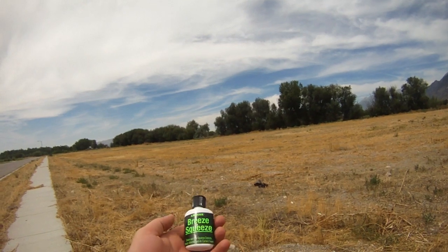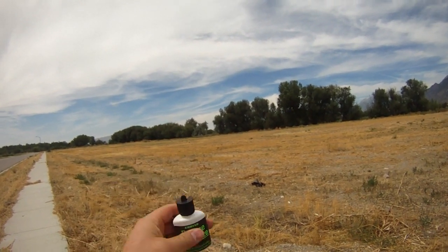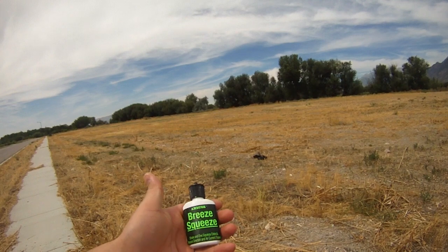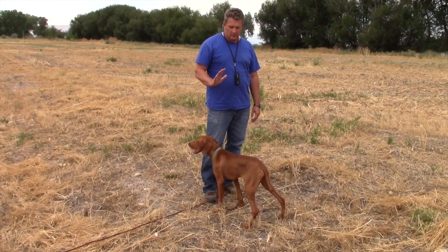When doing dog training, it's important to give your dog every advantage you can. One thing we'll be using today is the breeze squeeze — it's a powdered wind detector. When hunting and training, make sure to work your dog into the wind when possible.